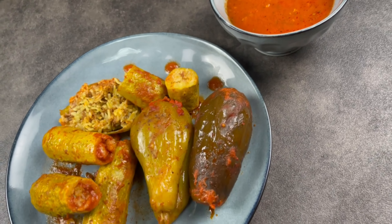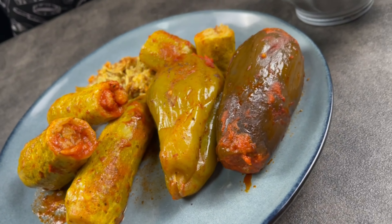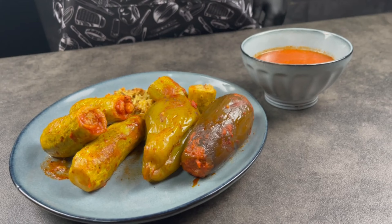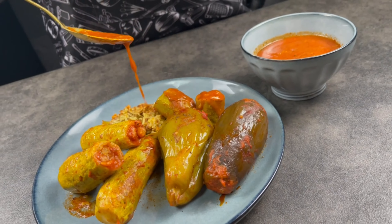Our Mahashi is ready and the best part — we're gonna try it! Bismillah, don't forget to say bismillah. We make a little bit of sauce on top.